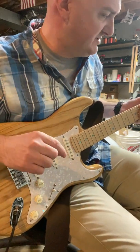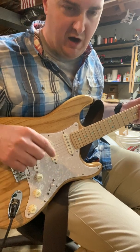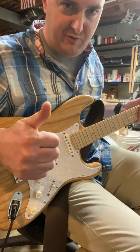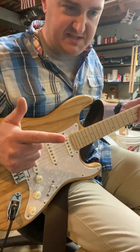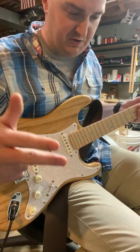Let's talk guitar noises. I get this question all the time. Just had a question come up in a group. We're going to talk about ground noise, we're going to talk about 60 cycle hum, and we're going to talk about noiseless positions and humbuckers.